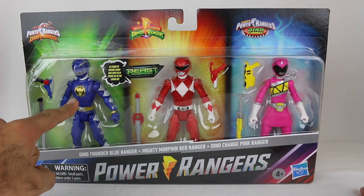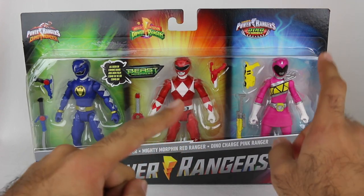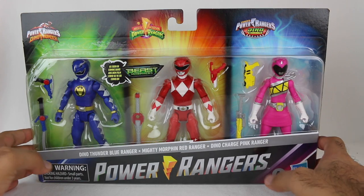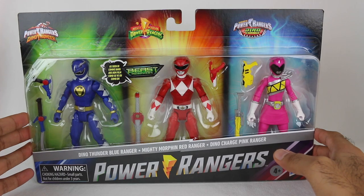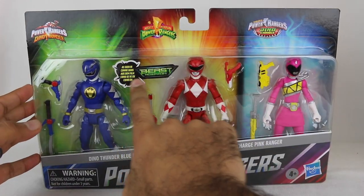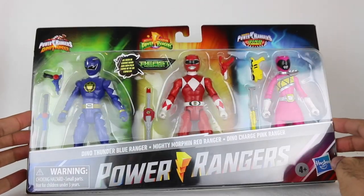So we have the Dino Thunder Blue Ranger, the Mighty Morphin Red Ranger, and the Dino Charge Pink Ranger. This is actually a cool set representing all three different seasons that were in this team-up. You do see the sticker 'as seen in Beast Morphers,' and you've got the appropriate season logos as well.